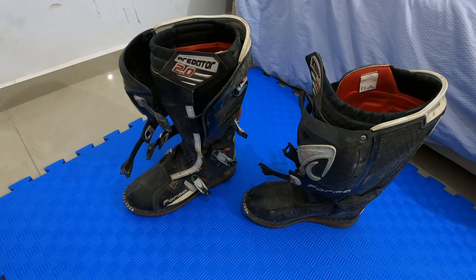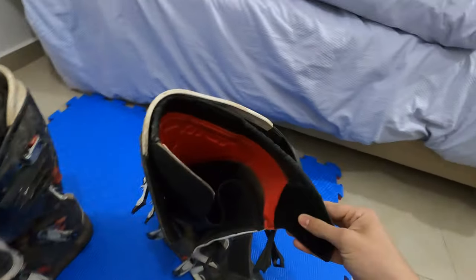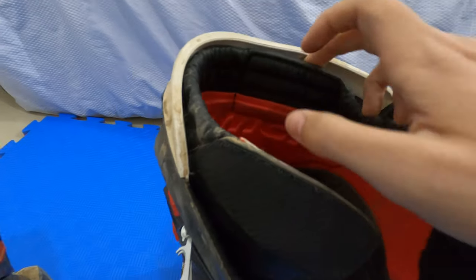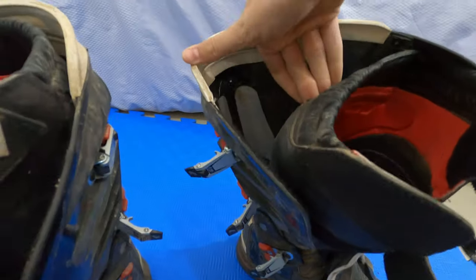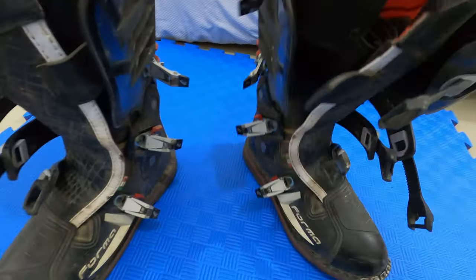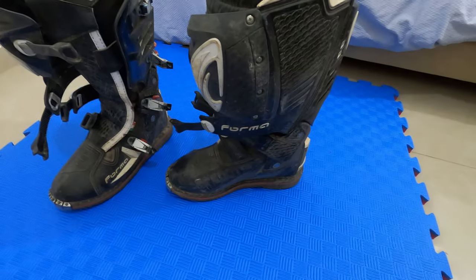The velcro is brand new, as you can see. Nothing has come apart or anything — it's basically new. I just need to wash them.